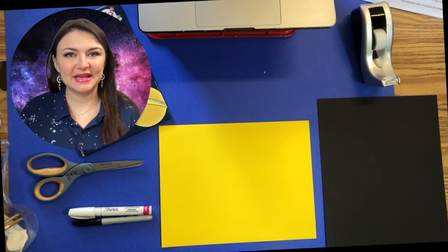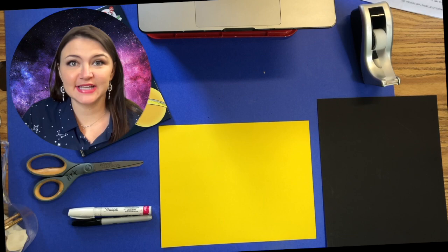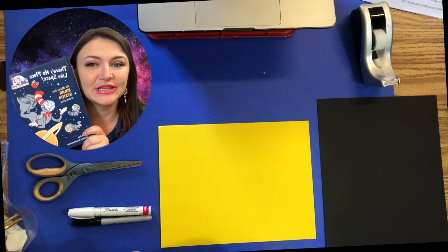Welcome back, space exploration artists! Today we are going to be making a really cool galaxy handprint using spray paint and all other sorts of fun stuff. So let's get started. We just read this really great book — there's no place like space — and this is where our project is going to come from today.